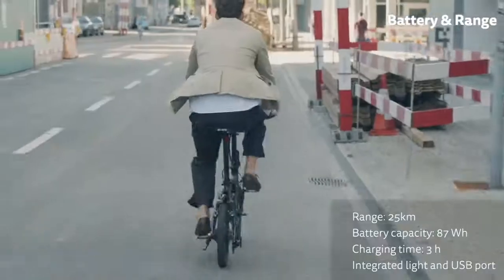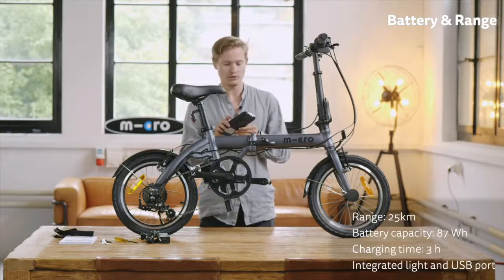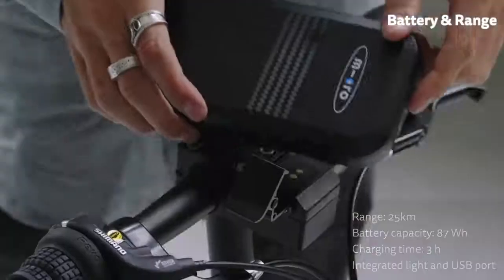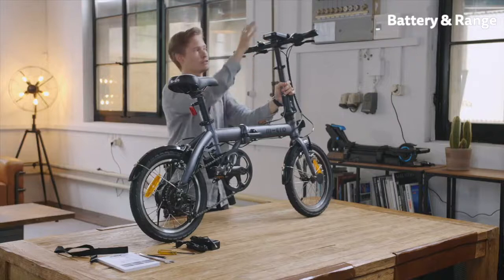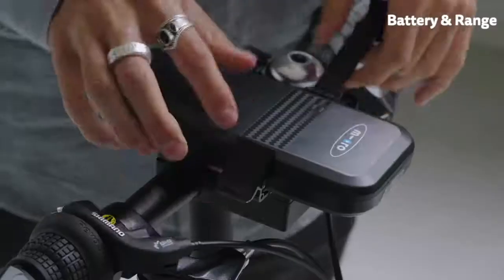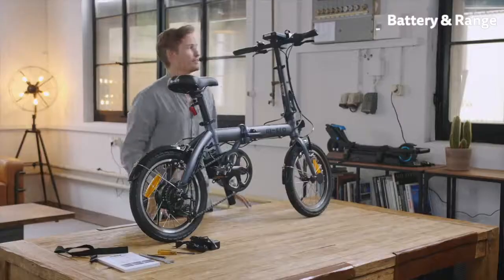With a single charge we have 25 kilometers of range, and it can be charged up in just three hours. Now I'm going to show you how to install it into the bike — it's quite easy. You just click it in, you hear a clicking noise, it's magnetic so it holds in place, and then there's a security lever that can be pushed over here and it's safely secured on top.